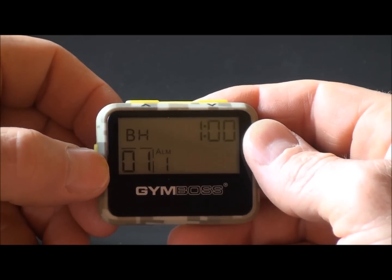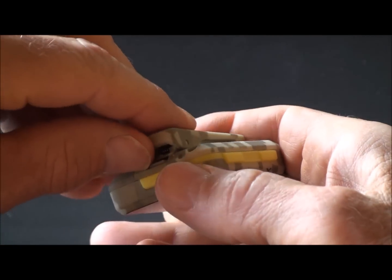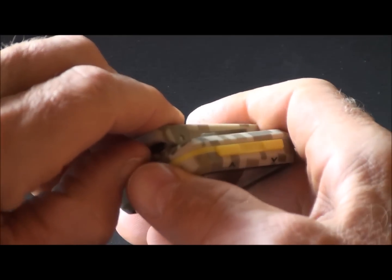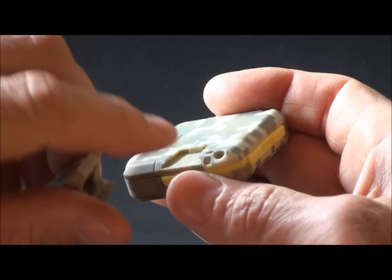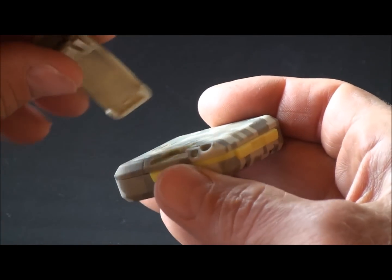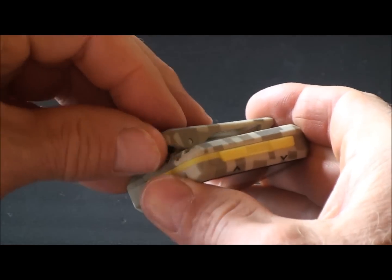This is our latest and greatest Jimboss timer. The new timer has a removable belt clip. Insert your thumbnail underneath the tab and pop the belt clip off. There's also a spot for an optional lanyard. Put the belt clip back on — it snaps in place.